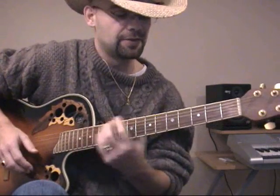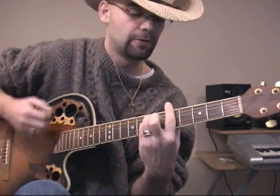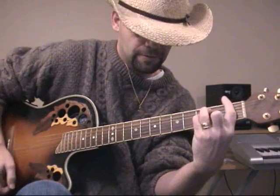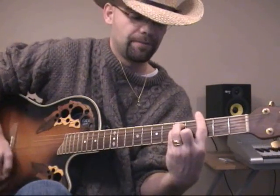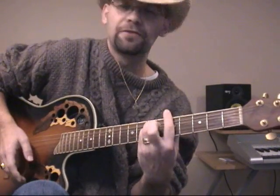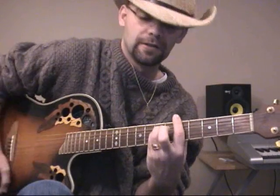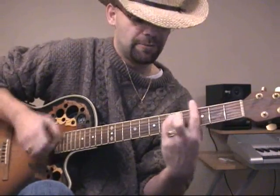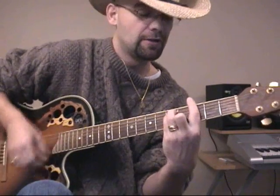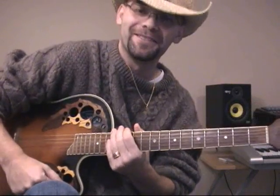The last part you need to know is the descending riff. This is an F chord. If you slide your F chord to the 3rd fret, you basically get a G chord. Now slide it up again to the 5th fret and lift your Johnny Cash finger — that's the chord where you start. Then slide it down to a G, F, back to G, back to that chord, G — and she's buying a Stairway to Heaven. This is the song.